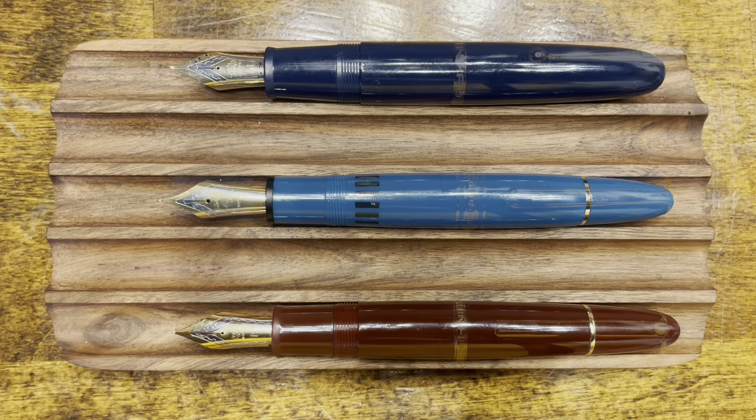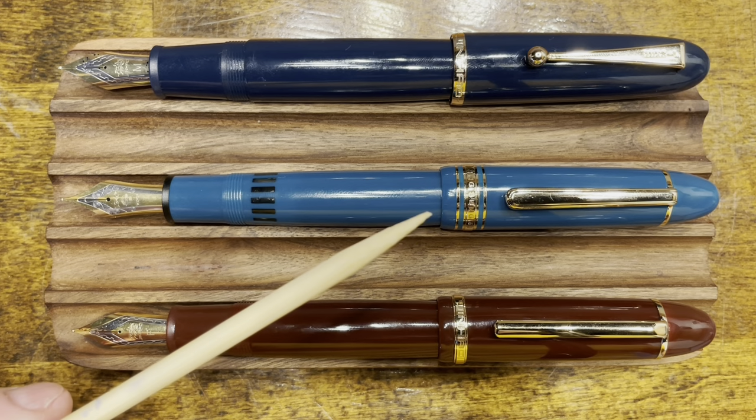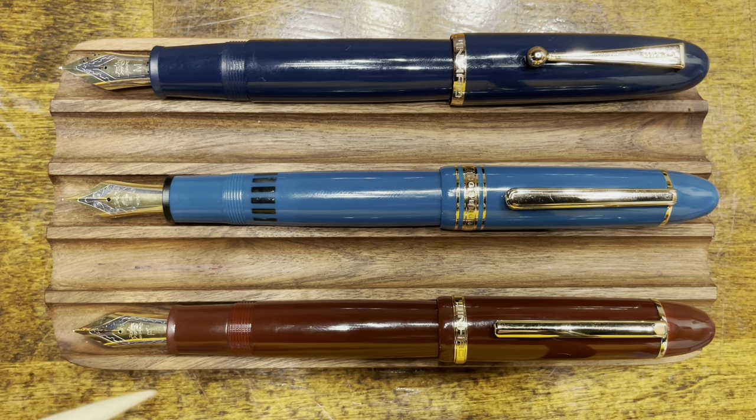Let's take a look at these pens posted. All three caps post deeply, but the Wing Sung is the least secure in its posting, and the overall length of the pens are fairly similar. The X159 is the shortest, and then the Wing Sung and the Dadao are very close — I think the Dadao is just a little bit longer. I am considering doing a shootout between these three models comparing different features, attributes, and what it's like to live with these three pens directly side by side. If you'd be interested in that sort of video, please let me know in the comments below.